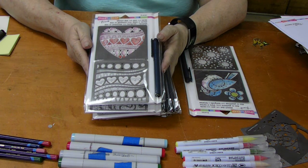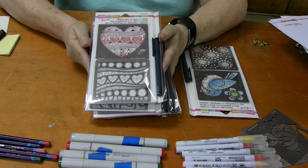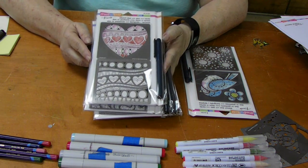Hello, it's Betty from Betty's Creative Studio. We just got in some new types of these stencil duos from Stampendous and they're really, really fun to do.